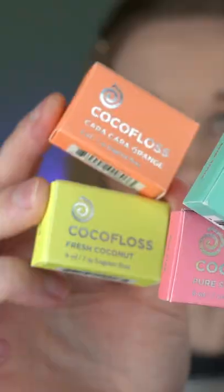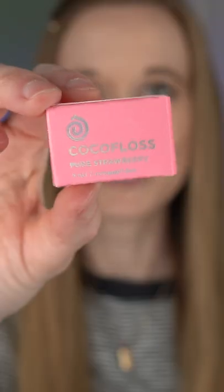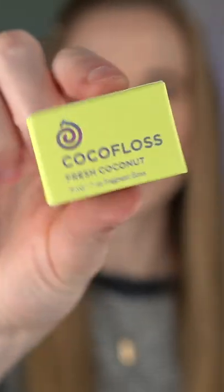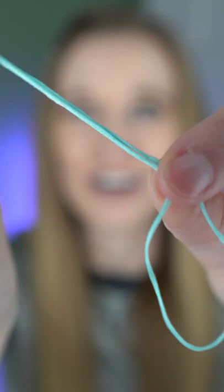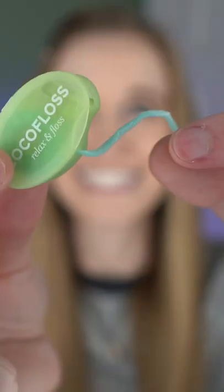These little boxes are super cute. Delicious mint, here's strawberry, carcara orange, fresh coconut. They each have a little saying on the back. I've never tried this kind of floss before. The floss is thick and soft.